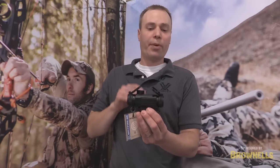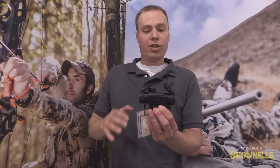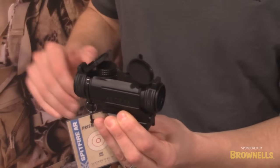It's a 1x prism scope, and that prism-based optical design allows you to etch the reticle directly on the prism, so whether or not you have the illumination engaged or not, you'll always have an aiming point.